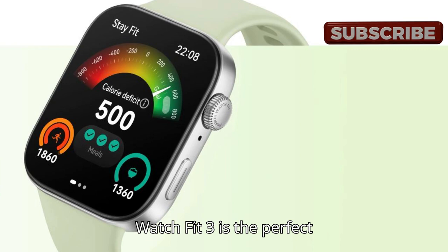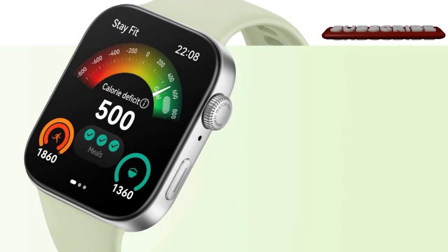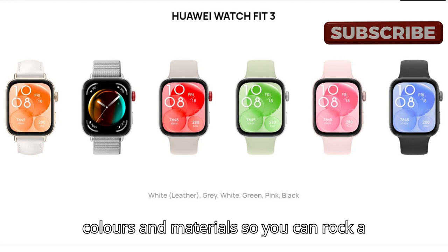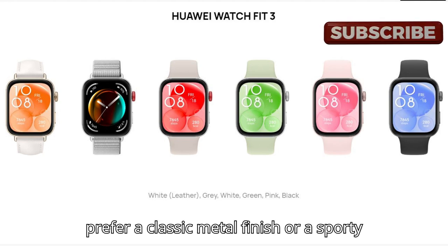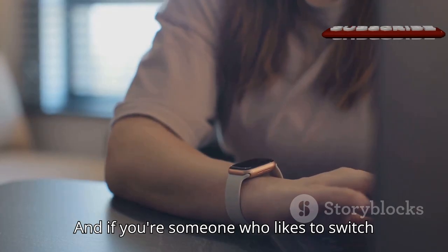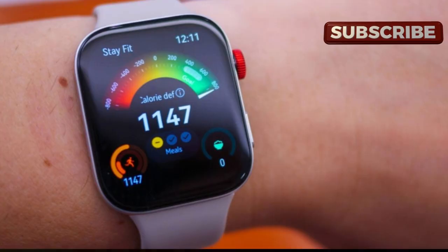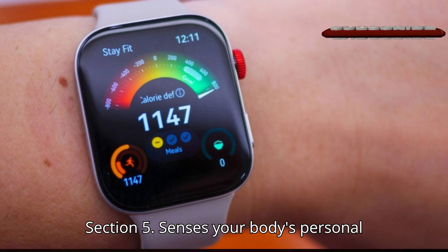The Huawei Watch Fit 3 comes in a range of colors and materials, so you can rock a look that matches your style — whether you prefer a classic metal finish or a sporty silicone band. And if you like to switch things up, swapping out the straps is a breeze. Express yourself and make it your own.